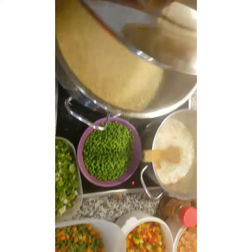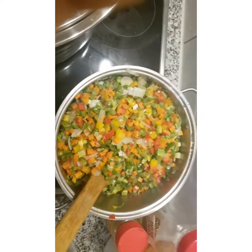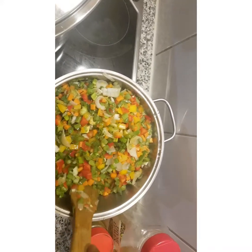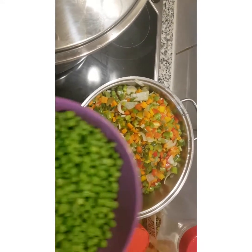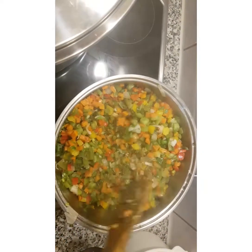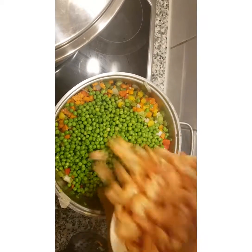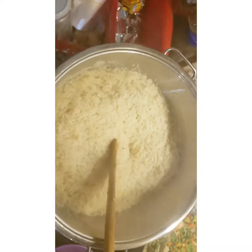The crayfish is already cooked so it will also go in last. The rice is still cooking so everything is getting ready side by side. Don't forget — vegetables should go in in order of hardness. I added the carrots first before the boiled pepper. Remember to season your vegetables. Now I'm pouring in the peas and the crayfish together and stirring.